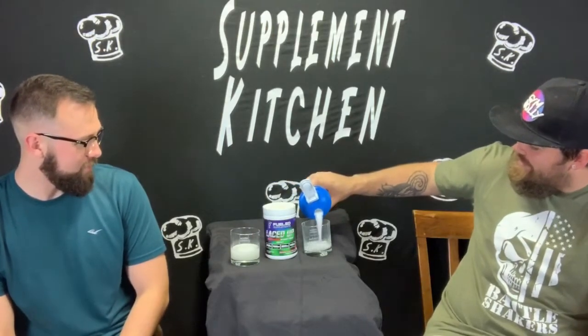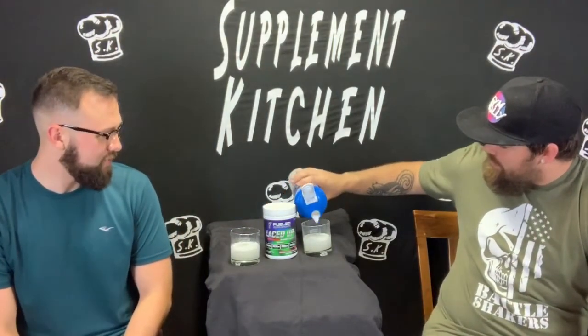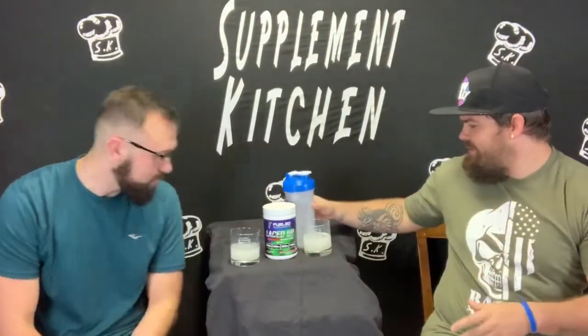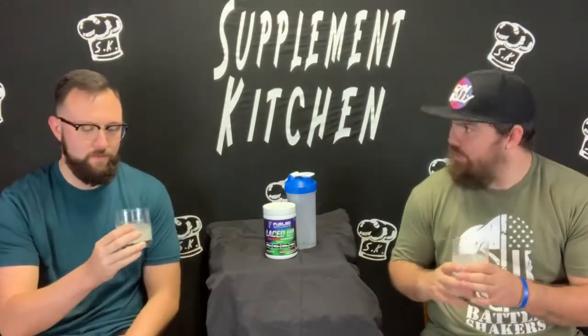Looks like a soda pop. It is really fizzy. It smells interesting — does it smell like the steak? It smells like candy. Smells good, very interesting. A little floaty. It's not too bad for what the chunks that are in it — that breaks up pretty good.